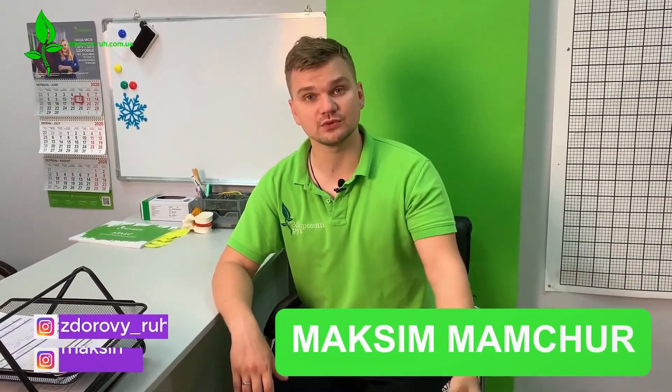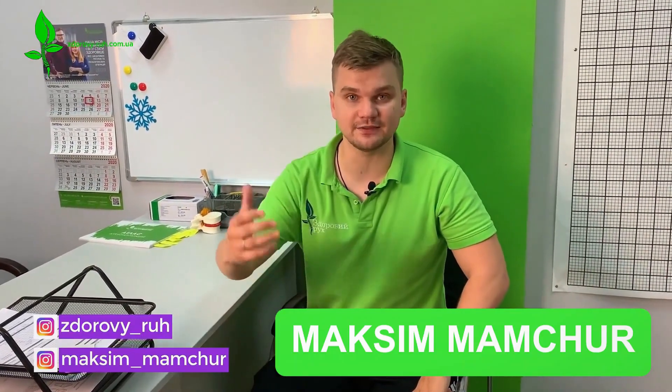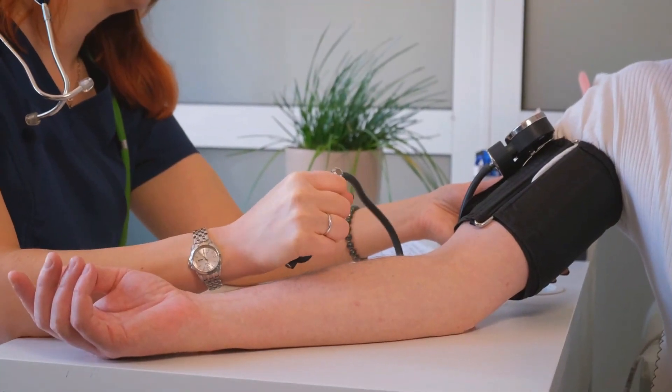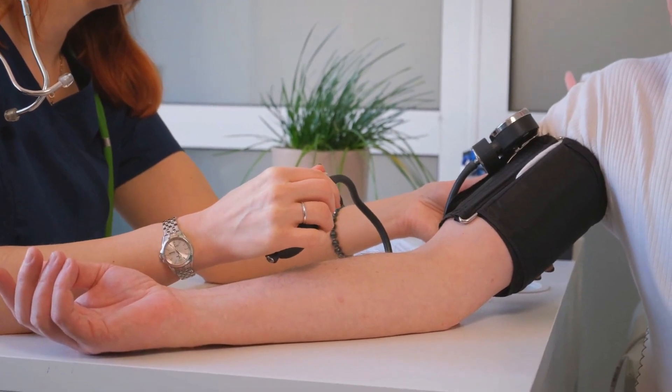Hello everyone, friends. Today is Thursday evening and we are meeting again here on the Healthy Rook channel. My name is Maxim Amchur. I am a physical rehabilitation specialist and also the co-founder of the Healthy Rook Network of Kinesitherapy and Physical Rehabilitation Centers. The topic of our conversation today will be how to effectively get rid of high blood pressure and hypertension at home and what steps you can take to address this issue.